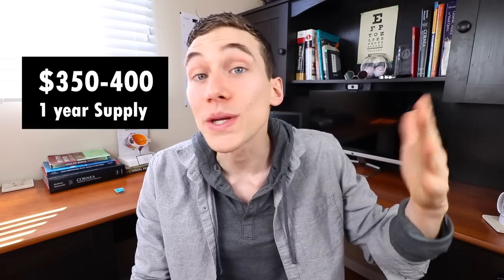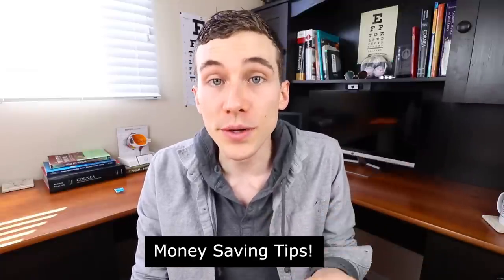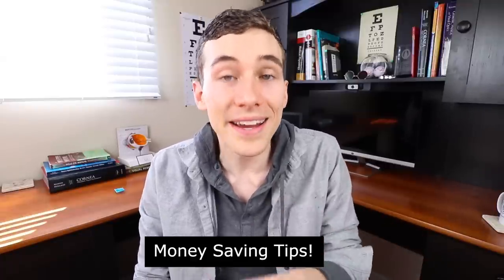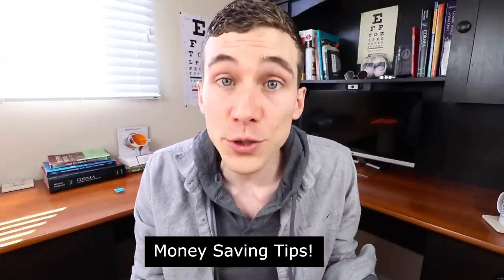The cost of these lenses depends on how many you purchase. A year supply for both eyes comes out to somewhere between $350 and $400 US. You can shop around and check the links included below. I also encourage you to check with your insurance carrier, as they often have vision benefits, or check with your eye care provider since they often have manufacturer rebates unavailable online that can save you even more money.